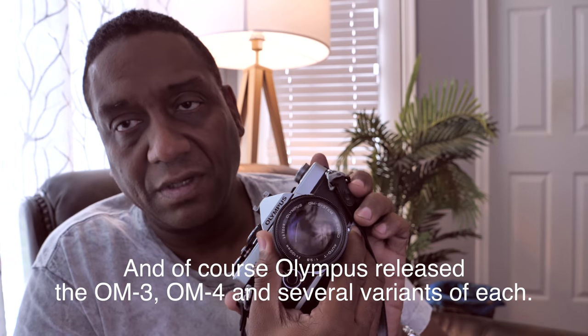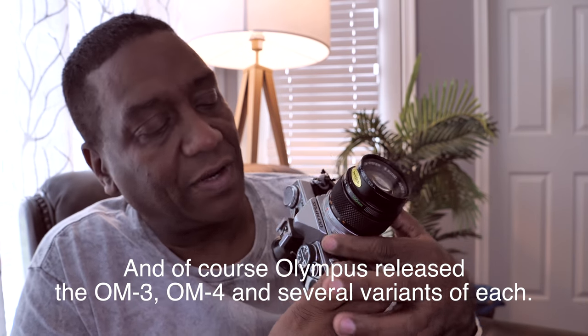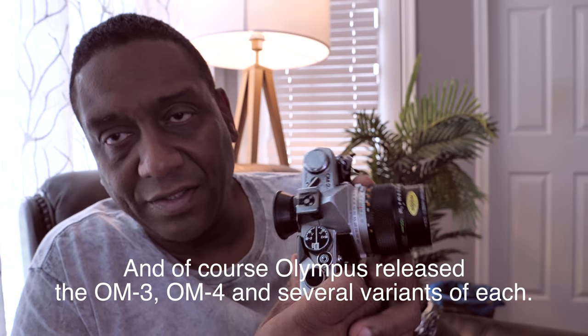If you look at the shutter speed dial, which is brilliantly placed right here around the base of the lens — this is actually your shutter speed dial. It's a really good place for it; you've got shutter speed here, aperture right here. The dial only goes down to one second.